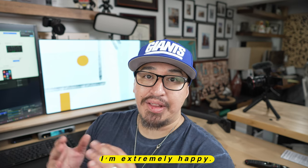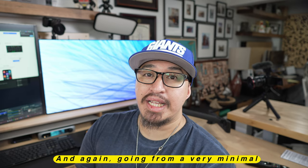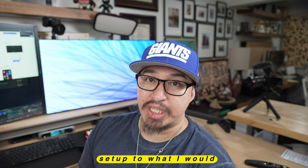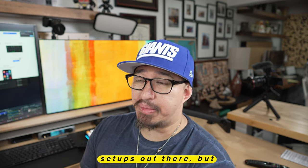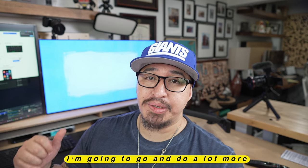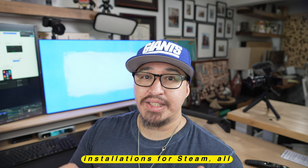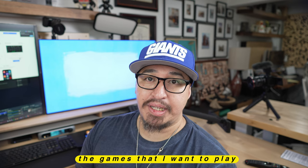I'm extremely happy. This won't be the full tour video — I just wanted you guys to kind of see what it takes, and it takes a lot to do this properly. Going from a very minimal setup to what I would consider to be a fairly complex setup — there are probably more complex setups out there, but this one for me is very complex. I appreciate this. I'm going to go and do a lot more installations for Steam and all the games that I want to play and stream.